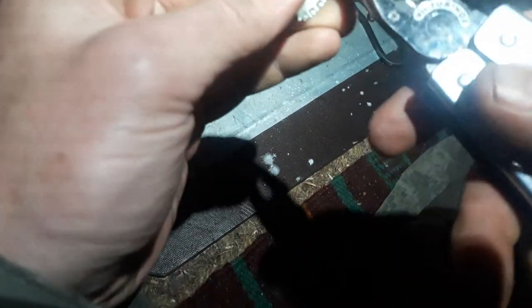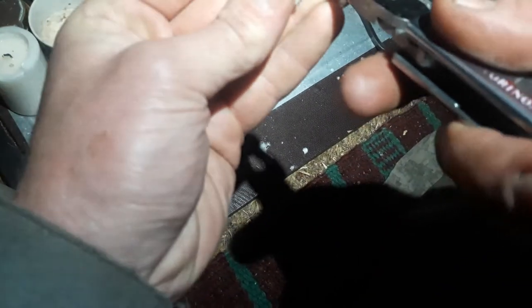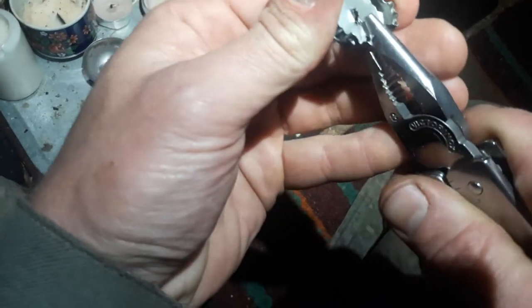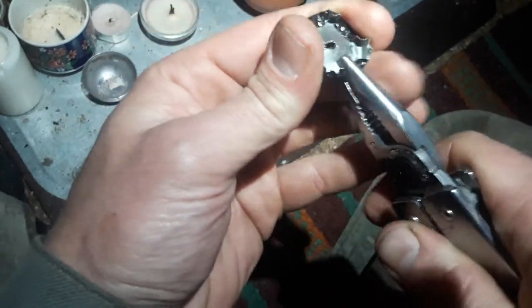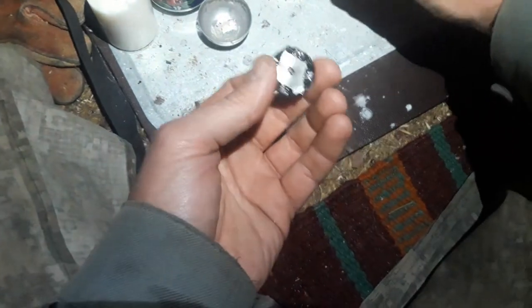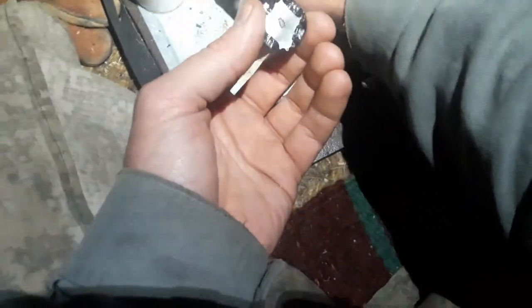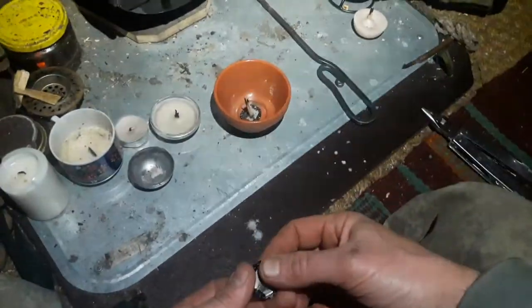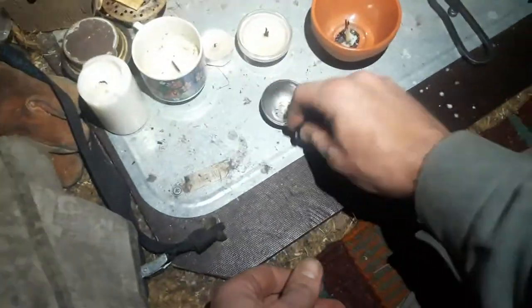Then you just fold down four sides to allow for wax to flow more easily inside your container. The container that you use can be something like this or a cup — it can also be just a cut-off metal tin. I'm going to use this now.